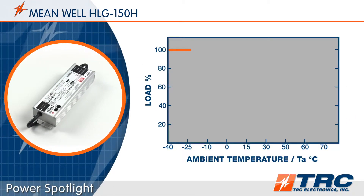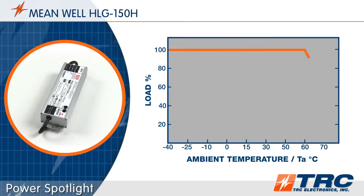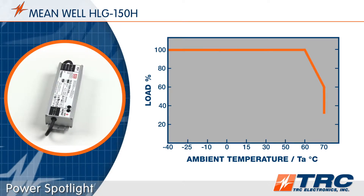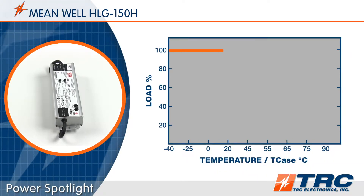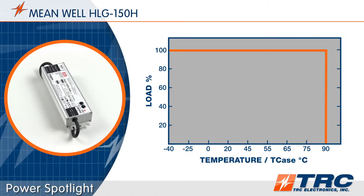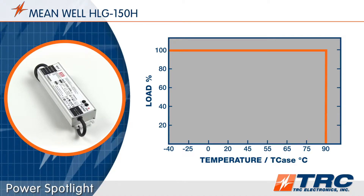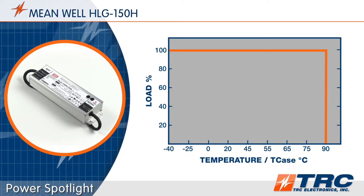With a high efficiency of up to 94 percent, these drivers can operate at ambient temperatures between minus 40 degrees and plus 70 degrees Celsius. The maximum case temperature rating is 90 degrees Celsius. These operating temperature specifications provide you the ability to operate the HLG150 LED drivers in a wide range of conditions.